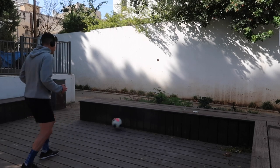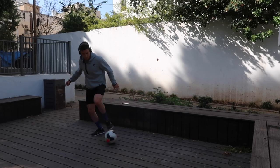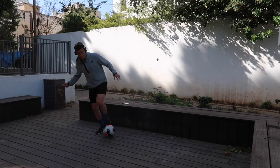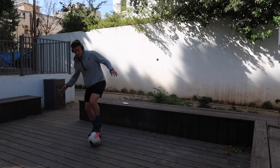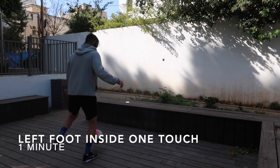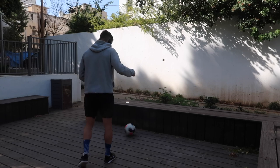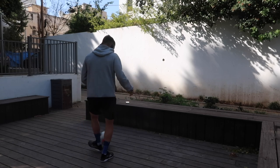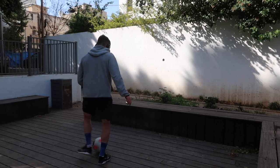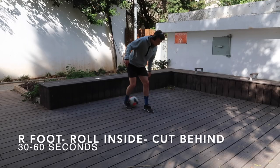Nice bending that knee, really locking that ankle — that foot should be nice and locked, sole parallel to the ground, playing the ball with decent pace on the wall. Then I went back into the pull to outside, pull across with the inside, and then a pull behind with the right foot. Football is like dancing — get your coordination, get with it, then speed it up. Then back to the wall: left foot inside touches, trying to keep that ball on the ground, body over the ball, slight bend in the knee, nice locked ankle.